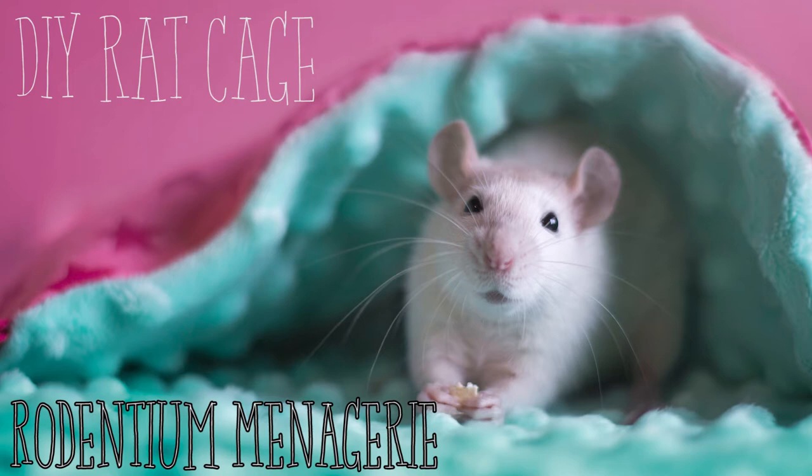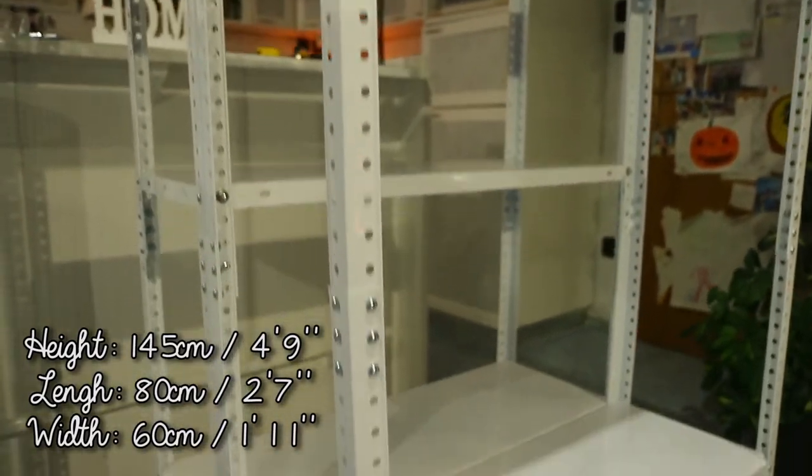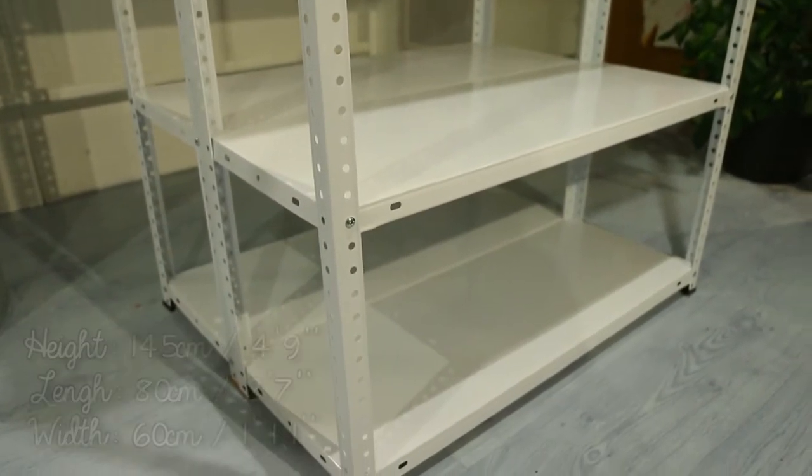Hi everyone! I will show you how I build my rat cage today. I bought two metal shelving units and joined them together. The final size is 145 x 80 x 60 cm.